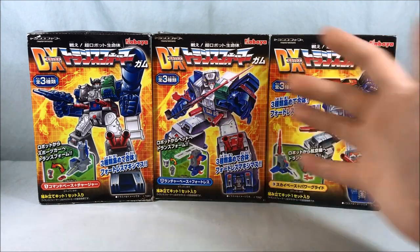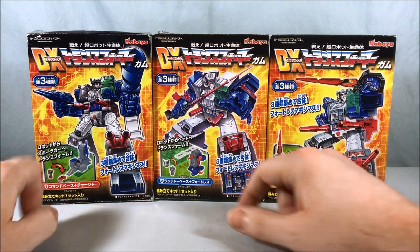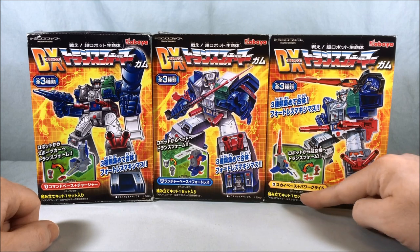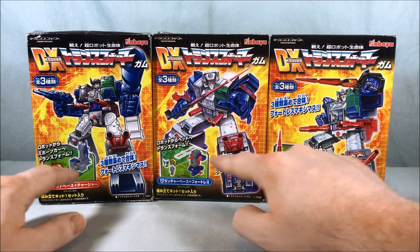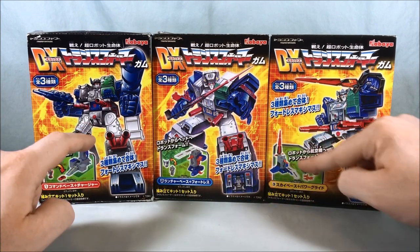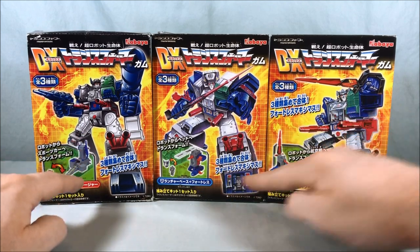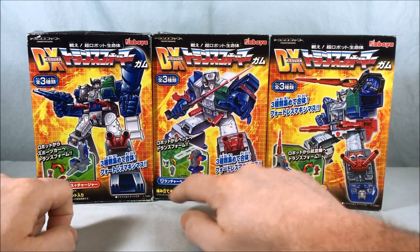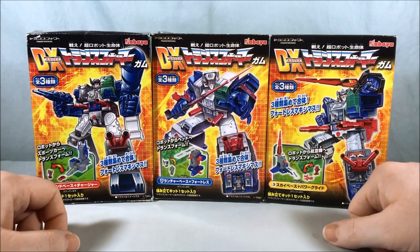This is the three boxes that make up Fortress Maximus. Over here we have Command Base plus Charger, this one we have Launcher Base plus Fortress, and this one we have Sky Base plus Power Glide. Each one is a different section of Fortress Maximus, but they tried to make it so that if you could only get one they kind of stand on their own — almost like a little Micromaster Base. Each one comes with a little robot, so you get a little Power Glide, a little Wind Charger, and you actually get the head — Fortress, who's the headmaster for Fortress Maximus.